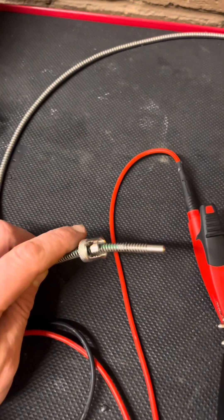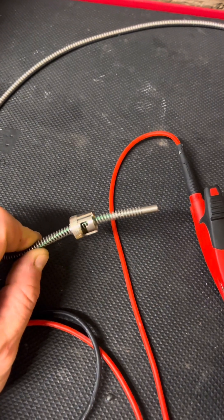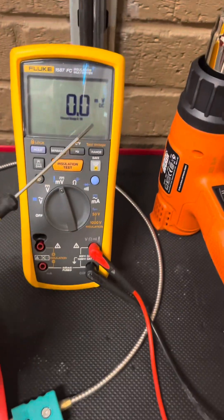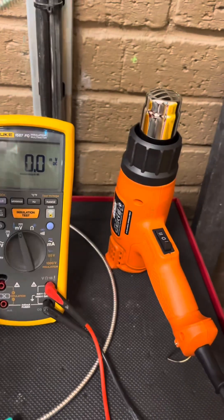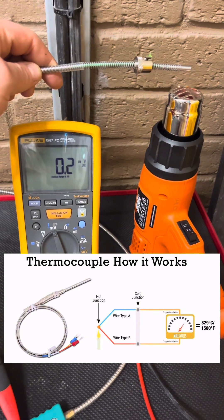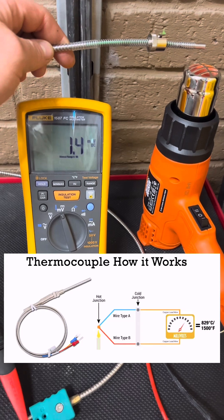So at the tip here, this is the hot junction with the two dissimilar metals — this is the measured end. Then with the cold junction being at the plug end, that gives us a potential difference and we can work out the millivolts. With the multimeter set to millivolts, I'm putting this probe over the heat gun.